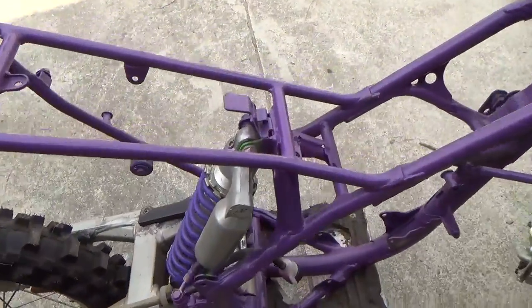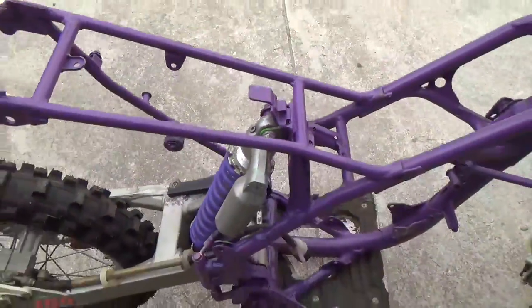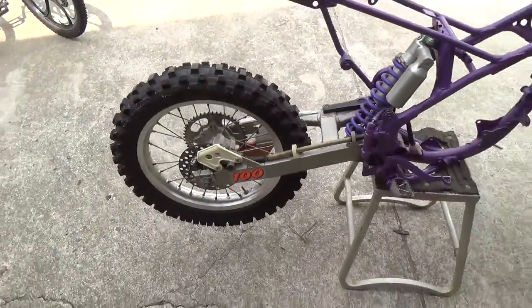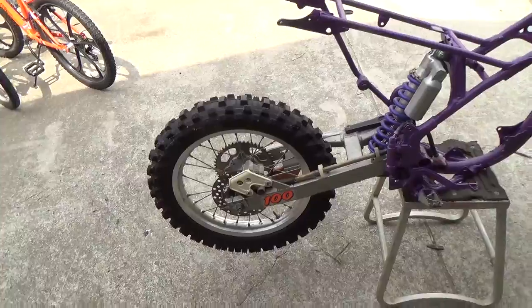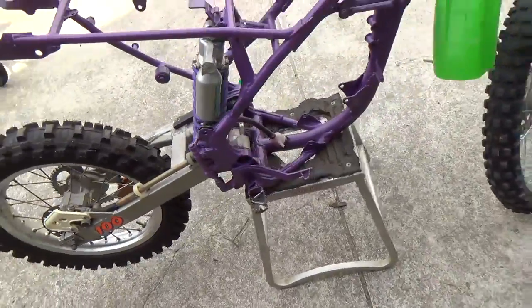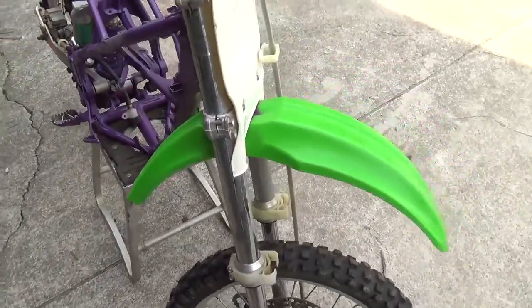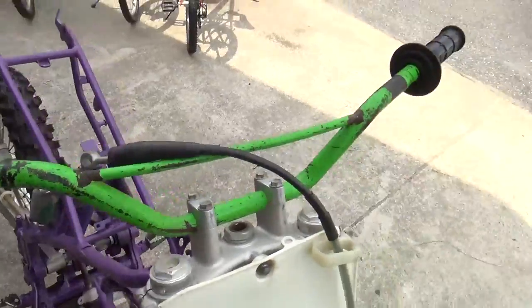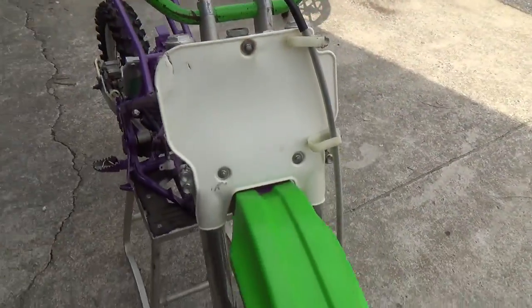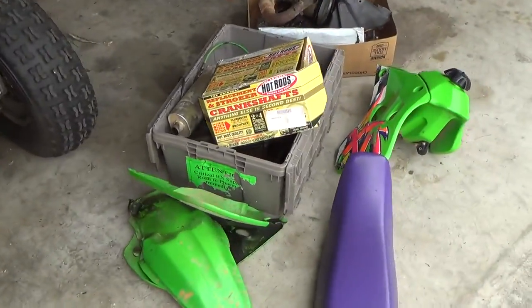It was originally a green frame — somebody's painted it. I guess they like the purple better. This was picked up yesterday. It has a new tire on the back. Overall, the parts you see here are in pretty good shape. The front tire is not brand new, but not too bad. It does need some new handlebars. The biggest problem with this bike is this pile of parts.